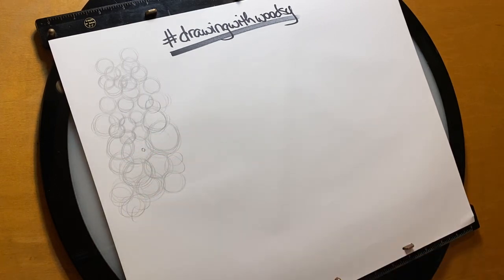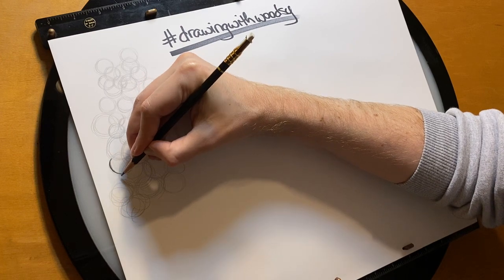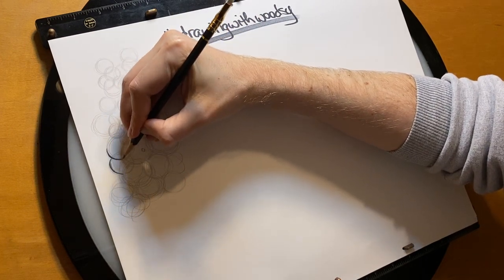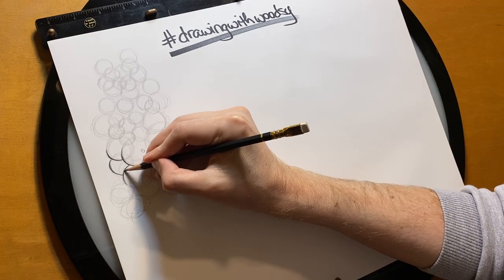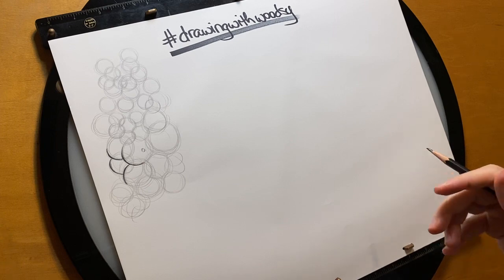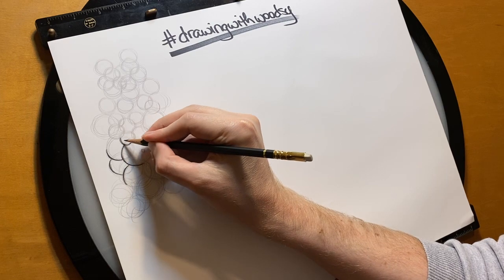And I'll show you real quick if you're new, why we're kind of allowed to draw this scratchy. So let's say that we're happy with how this looks. If I just go in with a darker pencil and start accentuating certain lines, it kind of helps those other lines go away. Even if I'm scratchy with a darker line, it helps those initial little noodles go away. So this is kind of a cool way to get pretty far in your drawing without having to put down a new sheet of paper.